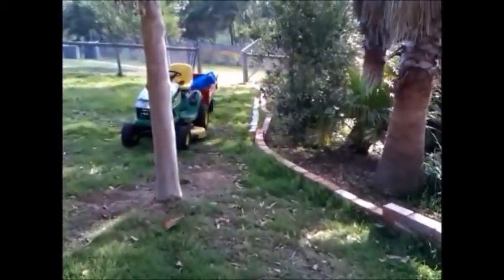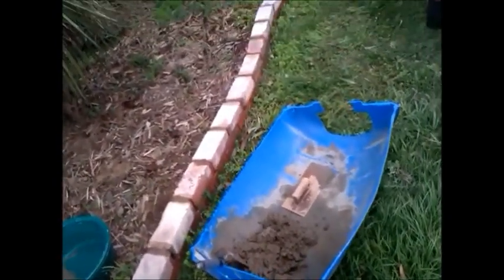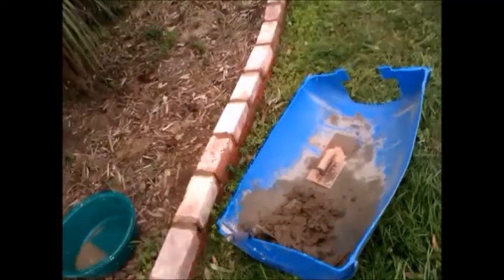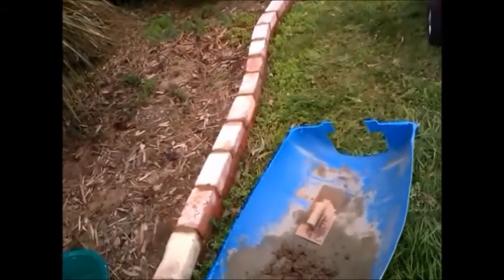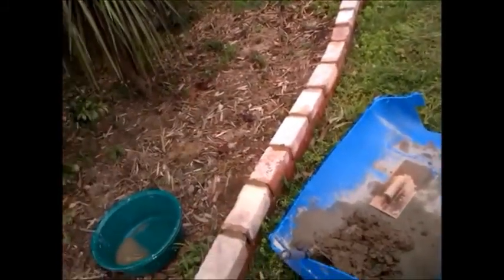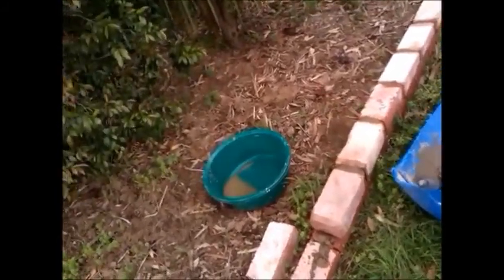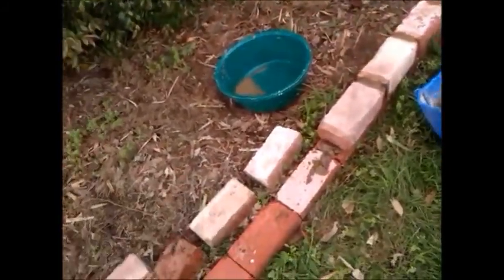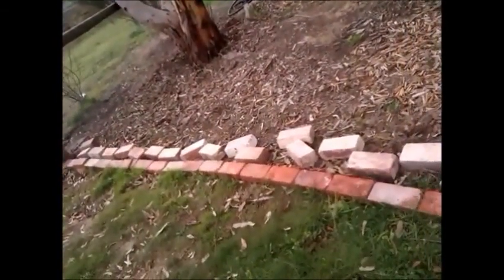Let's go down and have a look. I'm on the home run now — there's only about 40 or 50 bricks left to go. Here on this area it's only about two bricks high; I think that should be enough to stop the water flowing into the left-hand side. Another hour or so and we'll be done.